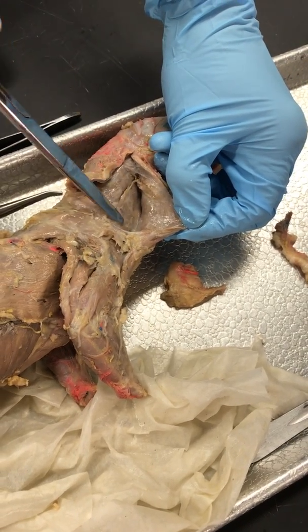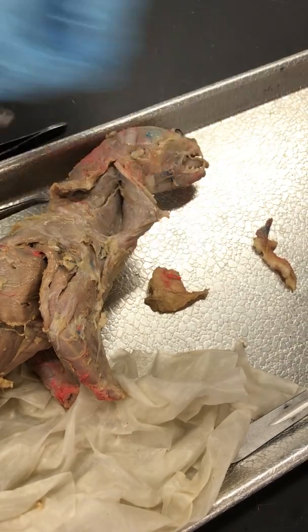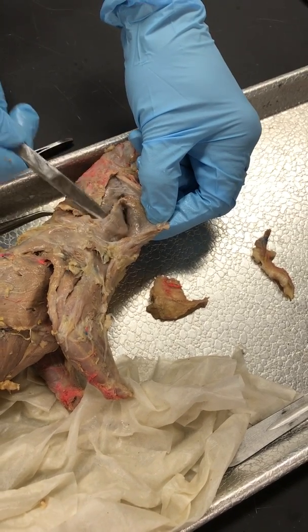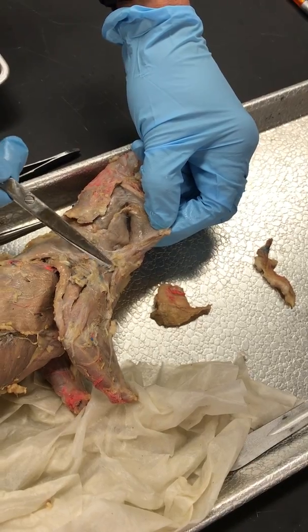That's Homo Transversarius — it's kind of flat. If I get up under it, it's kind of like a long skinny muscle. And that goes over to his shoulder.